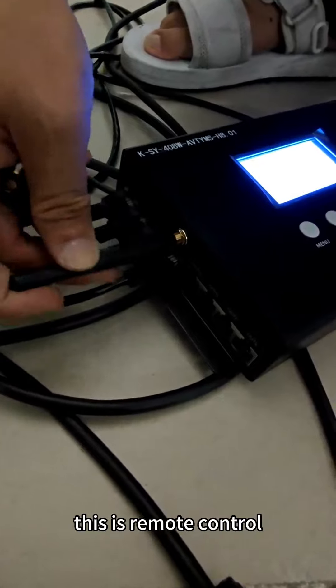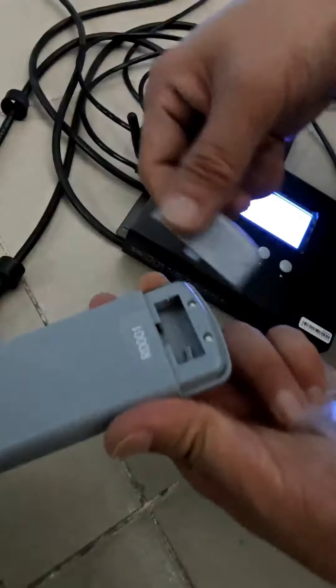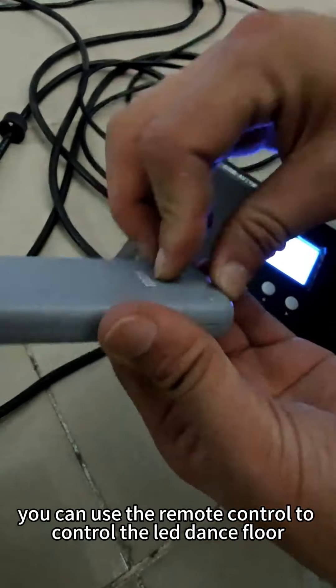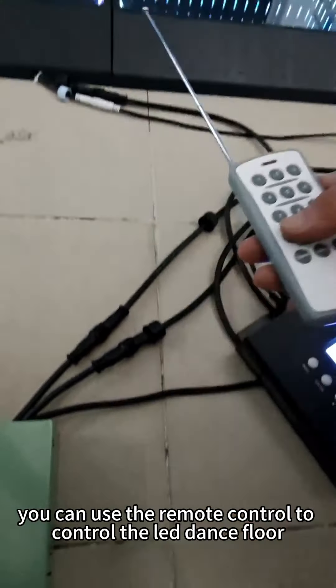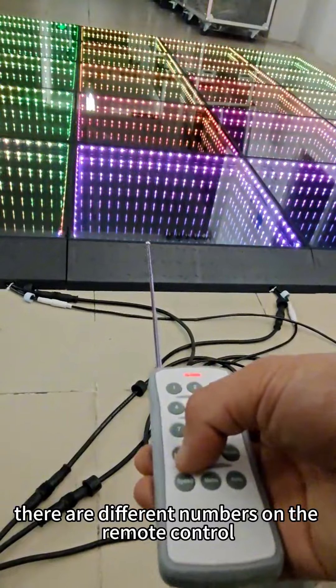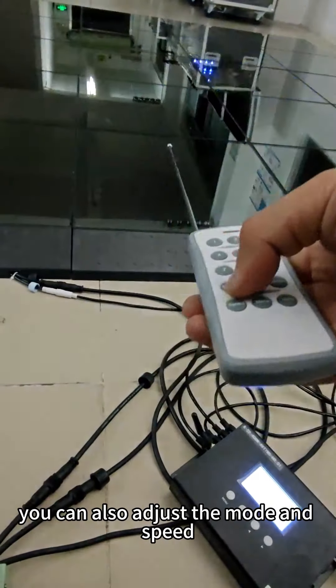This is the remote control. First, connect the signal receiver to the controller. Then install the battery and pull out the antenna. You can use the remote control to control the LED dance floor. There are different numbers on the remote control representing different effects. You can also adjust the mode and the speed.